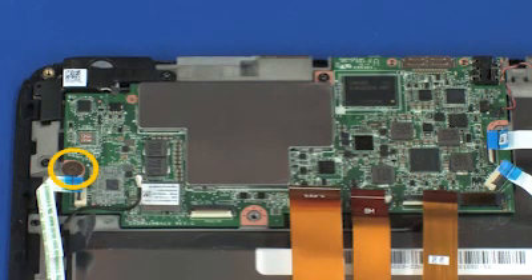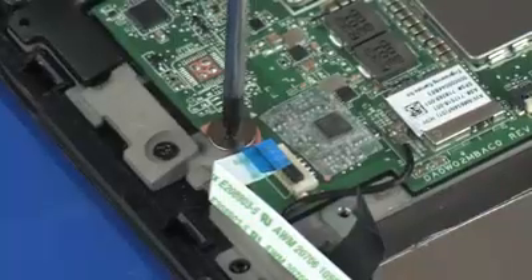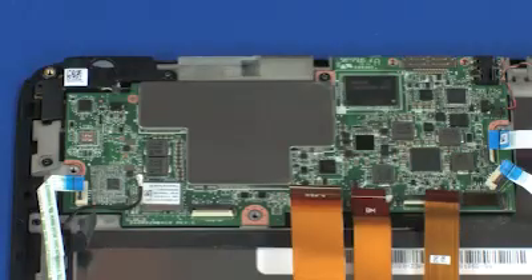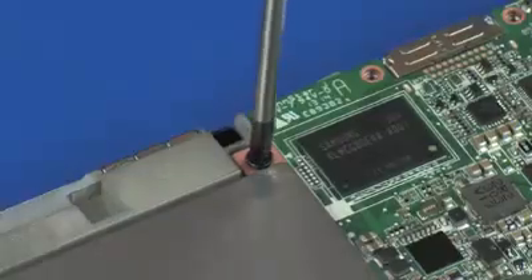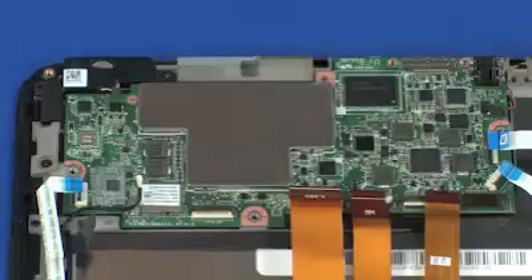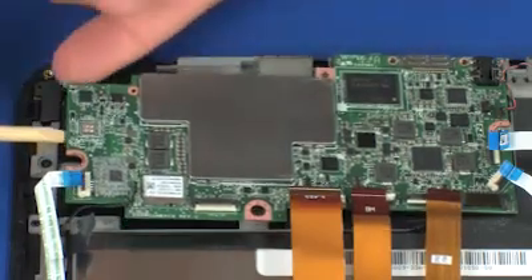Remove the 2.5 mm P1 Phillips broad-head screw that secures the slate system board to the display bezel. Remove the 5 mm P1 Phillips-head screw that secures the slate system board to the display bezel. Lift the slate system board off of the alignment pin and remove.